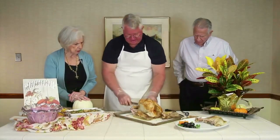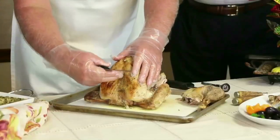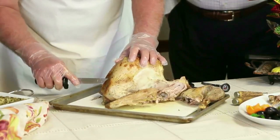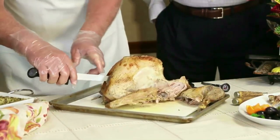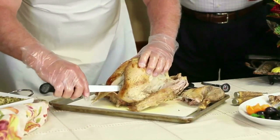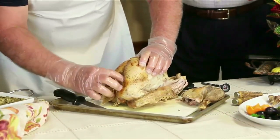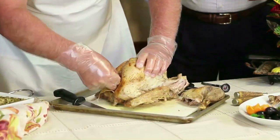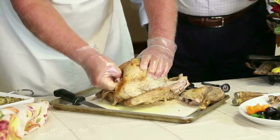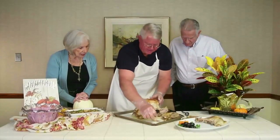Most people don't know the right way to cut the breast. Up near the neck of the bird is where your wishbone is. Cut the skin just a little bit to expose it, make a few small cuts to loosen it up, then reach in and pull that wishbone out. Removing the wishbone helps you cut the breast out cleanly.